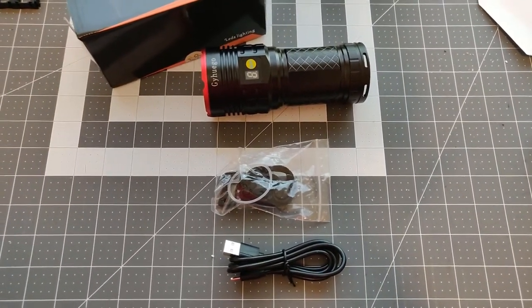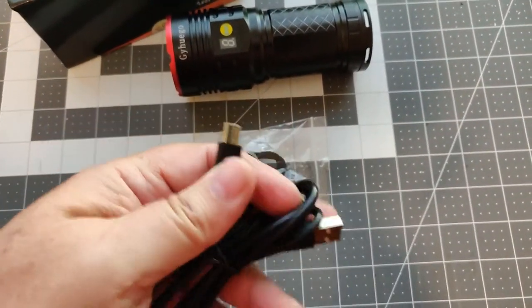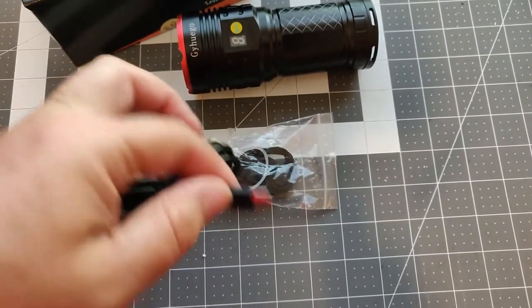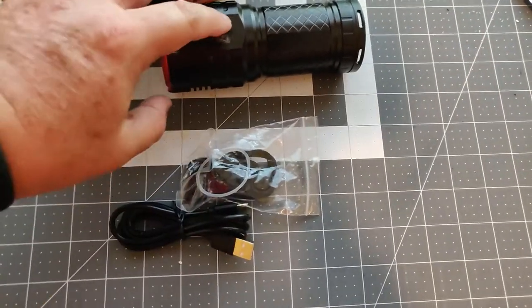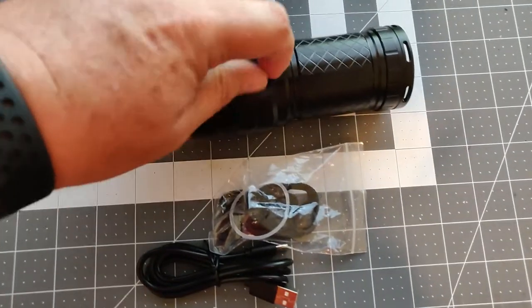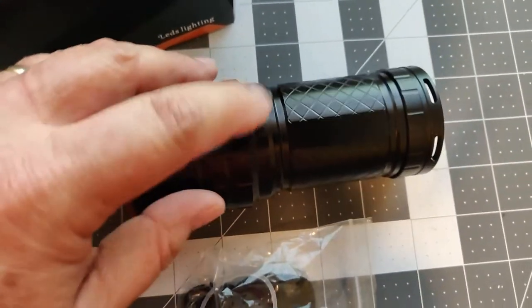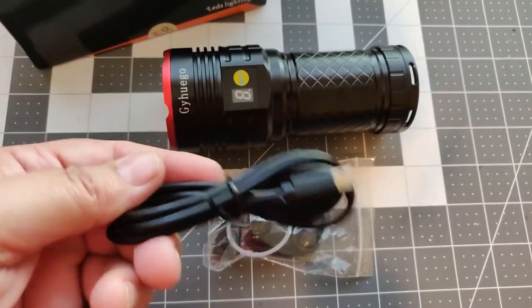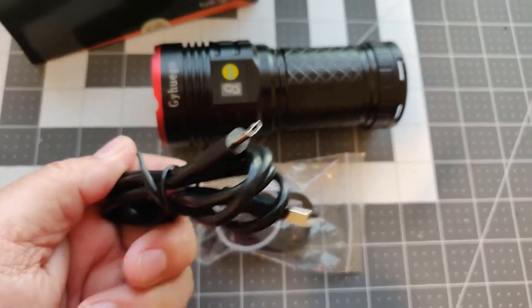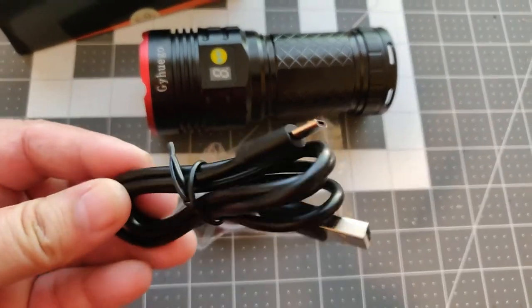There's not a lot in the box really. First I want to start off with this USB charging cable — it does charge via micro USB. One thing I noticed was the plug-in is very long on this, and I was worried on the flashlight about whether it requires that long of one. I have used just standard USB cables, and if you don't have this one handy — if you're in your car and you've got one for your phone — it's a micro USB, it will work. You can use any micro USB cable.